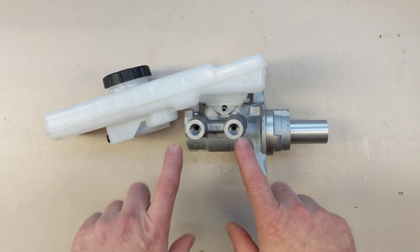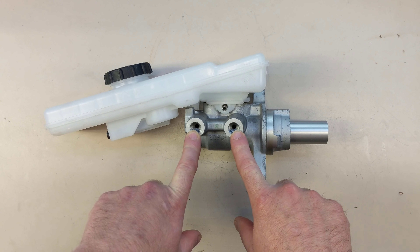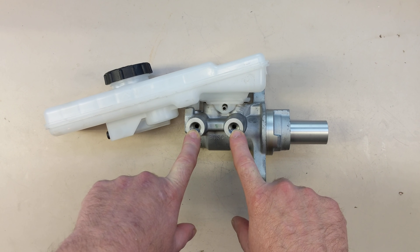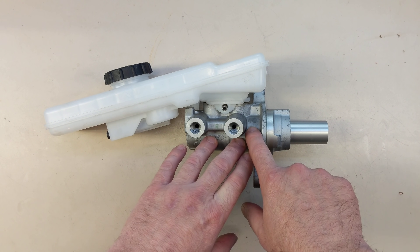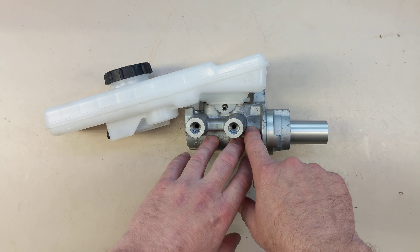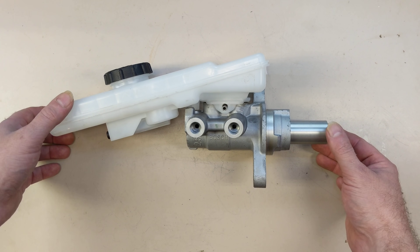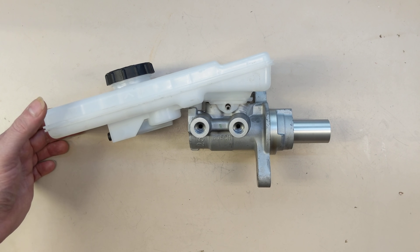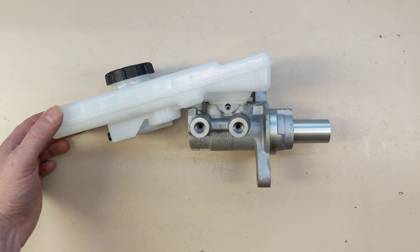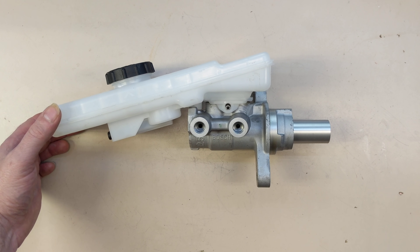There's more complexity. For instance there's two circuits, one for front, one for rear, so that if you have one circuit fail you can still stop the car, and the piston is kind of a dual stage in here. So one presses the other so that the brakes blend properly. There's plenty of resources to learn about the intricacies of brakes, but basically cars have hydraulic brakes and have had for a long time.